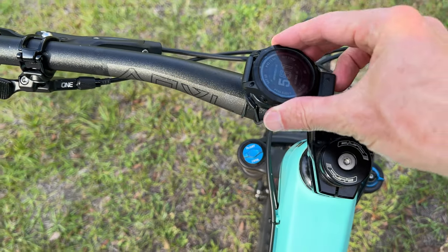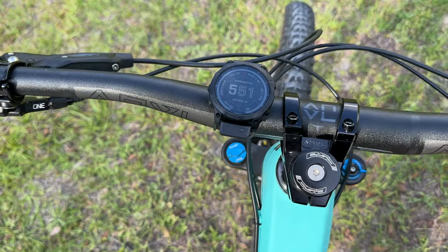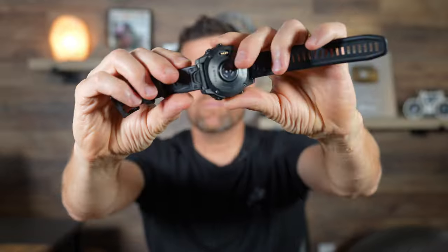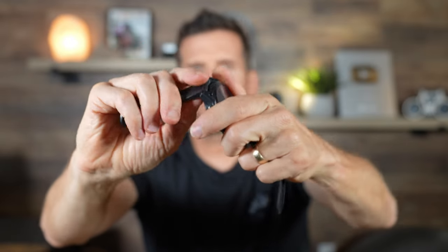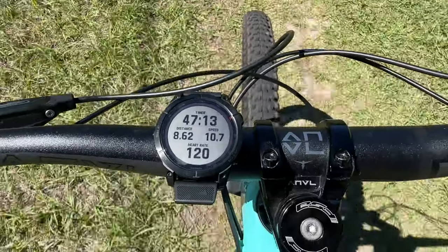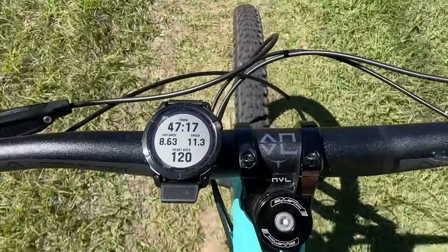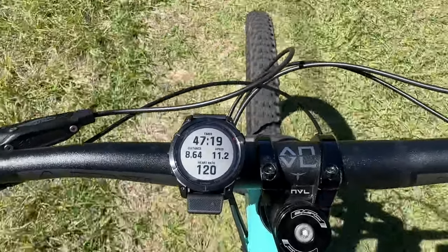You can make it into a bike computer by taking off the strap — the straps come off in seconds. You just pull it back, take the straps off, and it becomes a bike computer. You snap it in here and it fits any quarter-turn Garmin mount, with tabs on the back. Really useful, and it increases the flexibility of the watch.